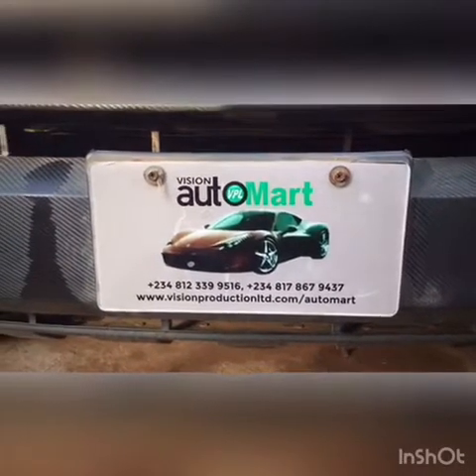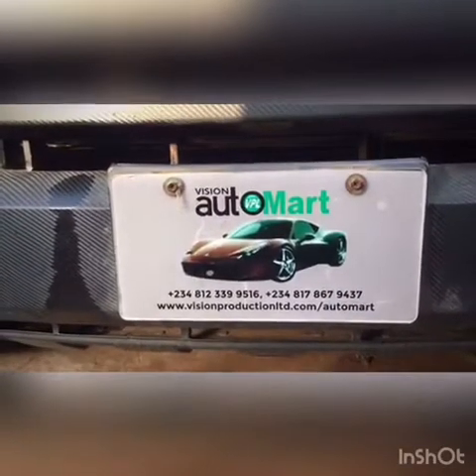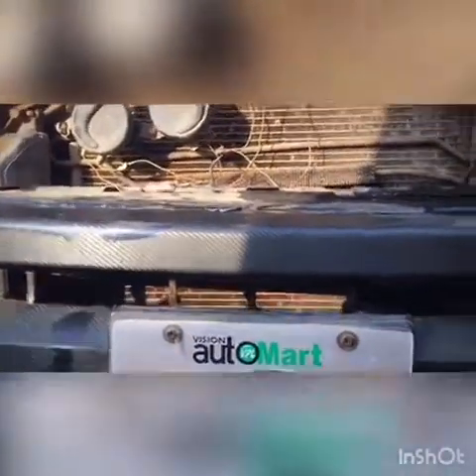What's up guys, welcome to Vision Automat. Look at our new number plates over here — this is a very nice one. It looks good on the car. Let's go into the hood.